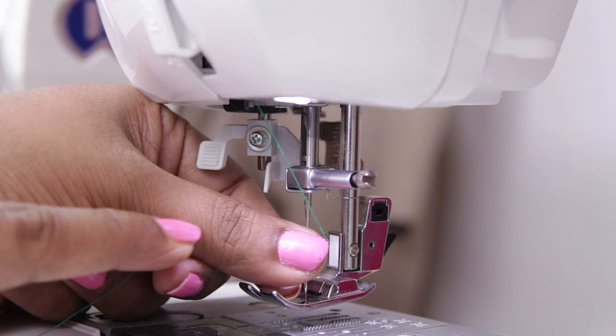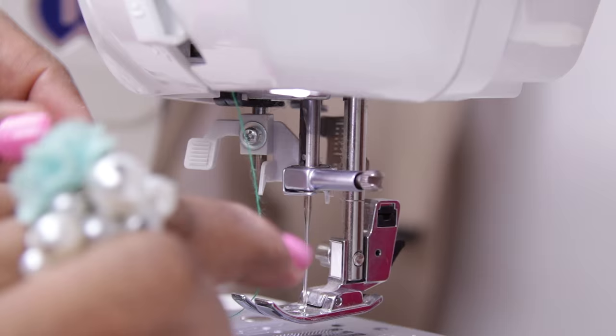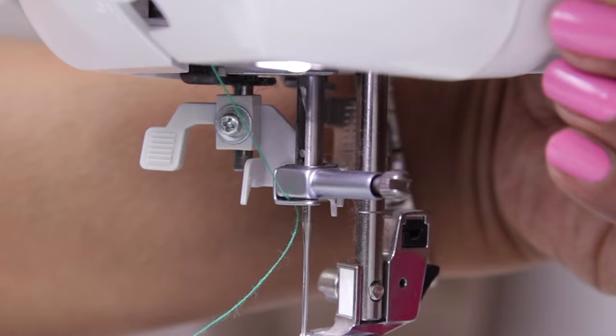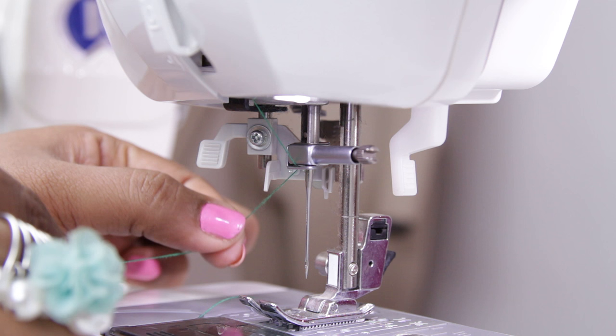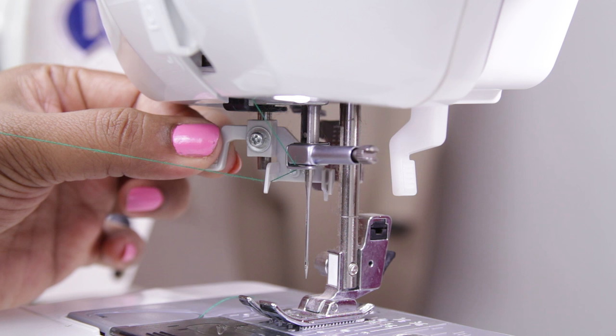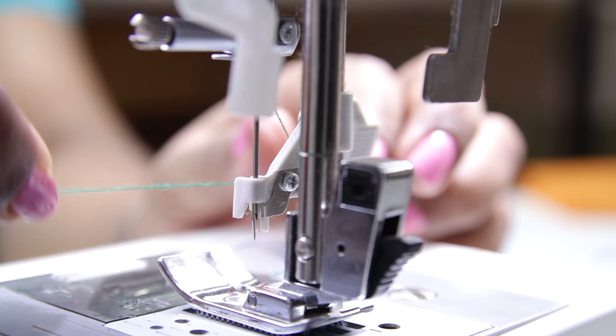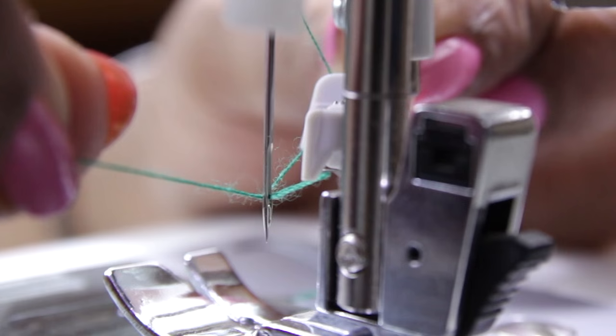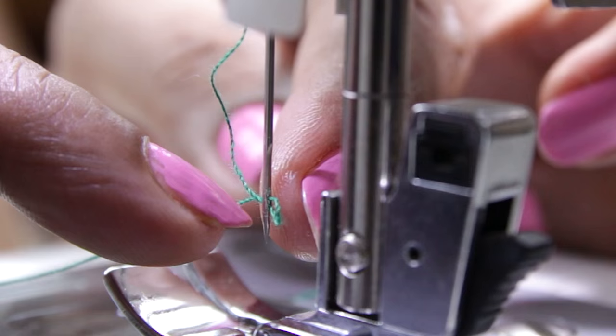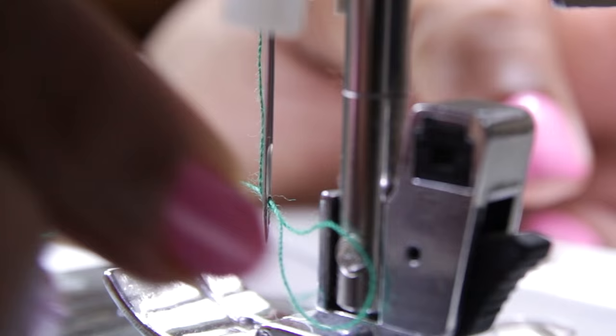Take it behind this thread guide. This machine comes with a built-in needle threader — this is the needle threader lever. Put the thread under the guide in the needle threader lever, pull the lever down and turn it. Now bring the thread in front of the needle and place it in front, taking the thread under this hook. Slowly release the thread and take the lever up. The thread has now passed through the eye of the needle to the other side and a loop is formed.